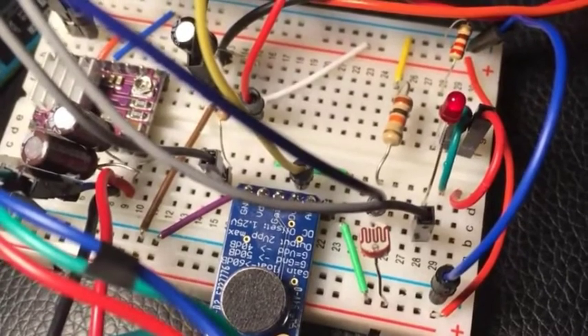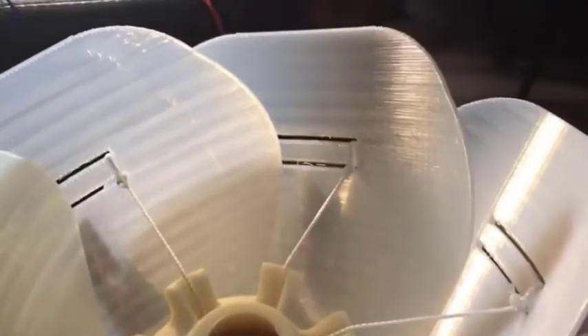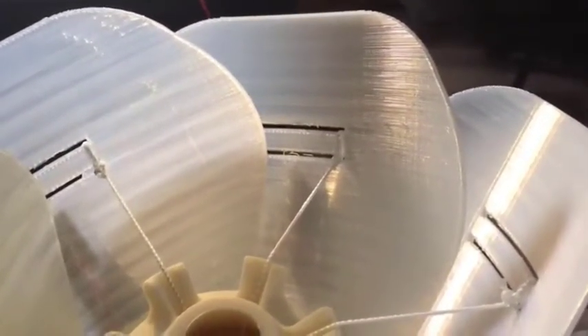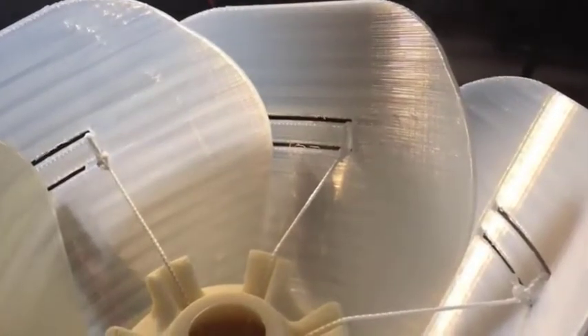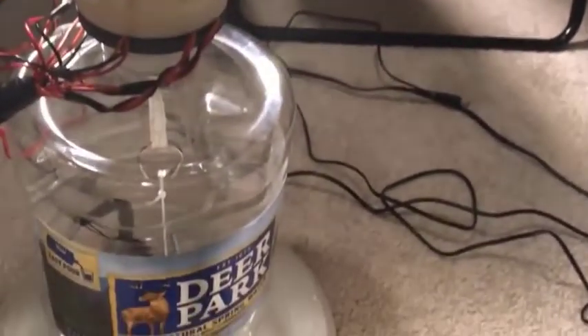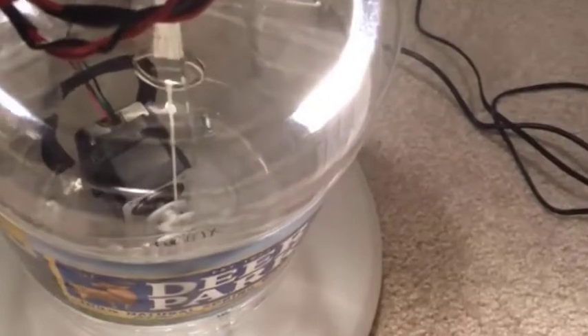The main body of the flower was 3D printed, as well as the petals, which were 3D printed with a transparent filament that enables the colors of the LEDs to go through them and diffuse the color a little bit. The main body also has a channel for the electrical wires of the LEDs to go through it for easy access to each of the petals. The rest of the assembly consists of a Dewey Park water bottle and a Frisbee that holds the stepper motor.